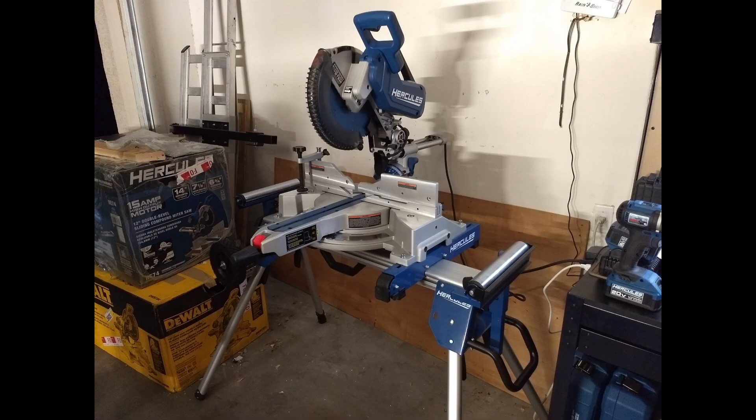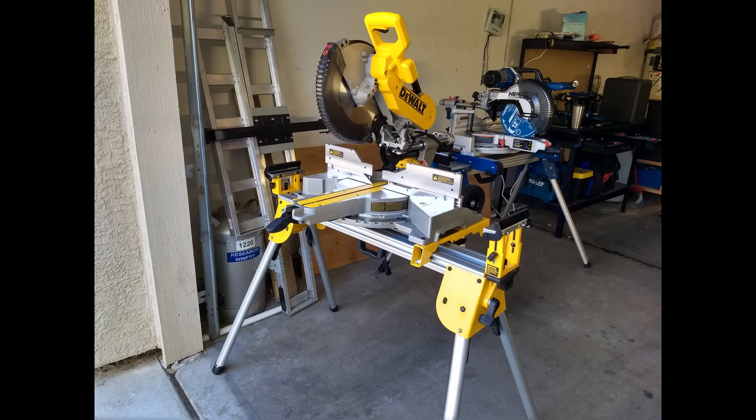A quick disclaimer: as a lot of you know, Harbor Freight did send me this saw and this stand for free for evaluation purposes. They did not pay me. I've not received any other forms of payment or anything else — they just sent me this equipment free to test out. Not only that, they sent me this DeWalt saw and stand for free also. I didn't pay for either of these, so they're on equal footing as far as I'm concerned. That said, I would never let something like that bias me in any way — you guys would just stop watching me if I became a shill, so you'll never see that here.